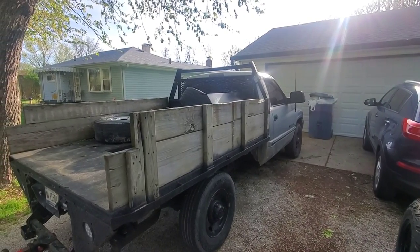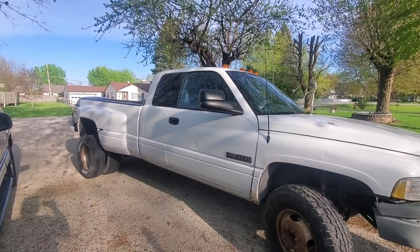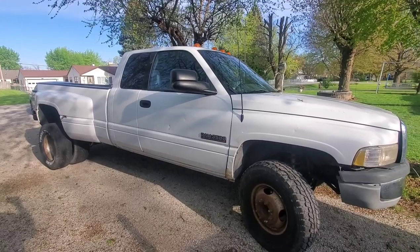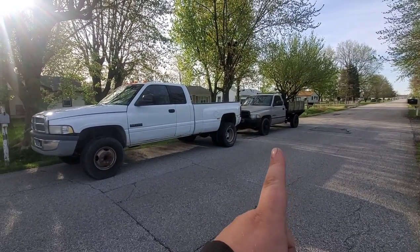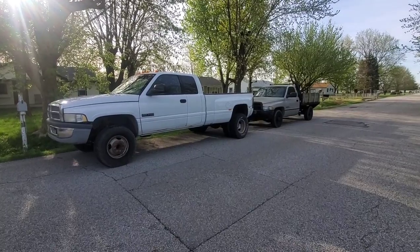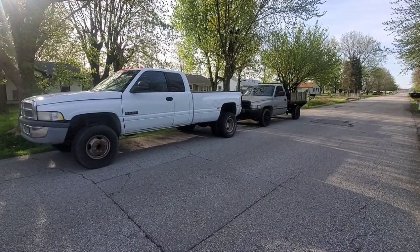I got a service call to run this morning, so I need to get the flatbed out, which means I got to move the dually. I'm gonna get the flatbed out and pull the dually back forward — playing musical trucks. Man, that dually makes my flatbed look small. I need to get the 04 out of the garage, put all three of them next to each other and see how that looks.